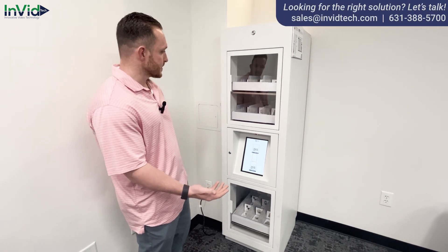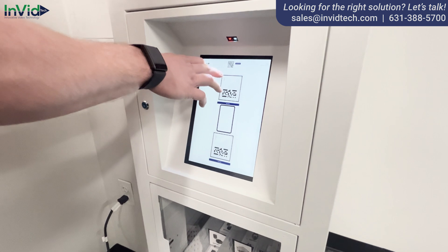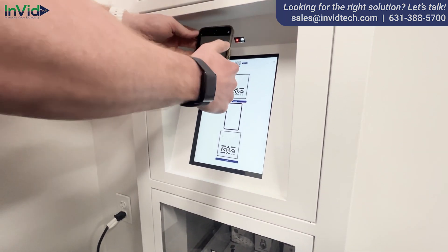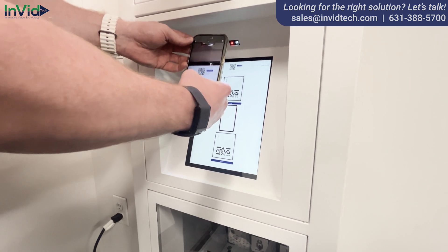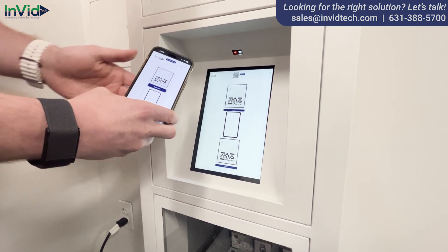Right now what I'm going to show you is how easy it is to access. Come here and look at the tablet. There's a QR code that you can scan — I'll do that right now so you can see how easy it is, takes two seconds. Boom, it opens up and now I can control the locker.